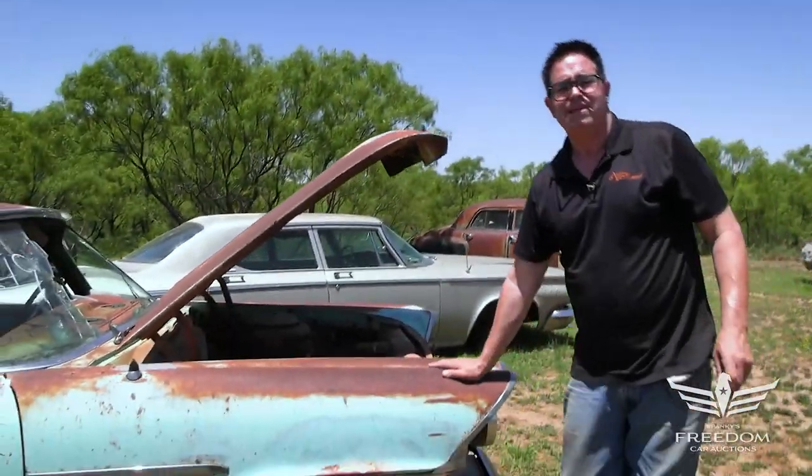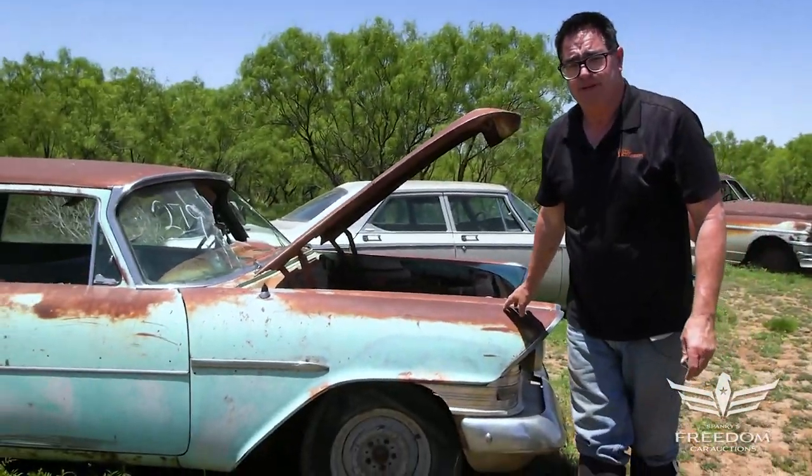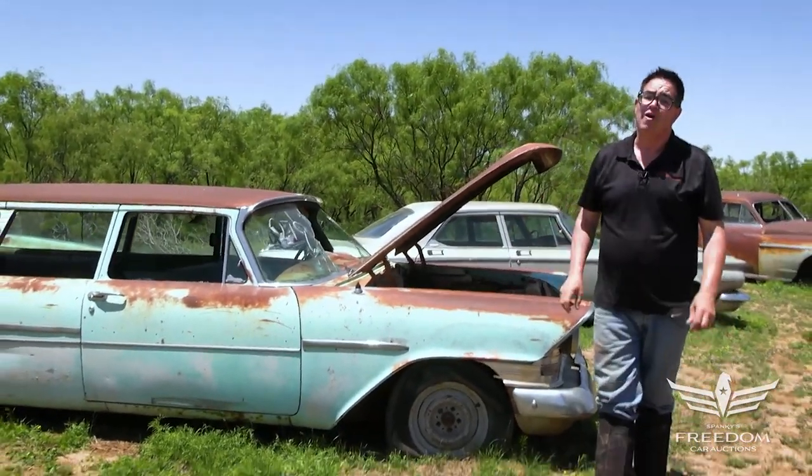So that's the story of item number 279 — a 1959 Plymouth Suburban two-door wagon. These are rare.